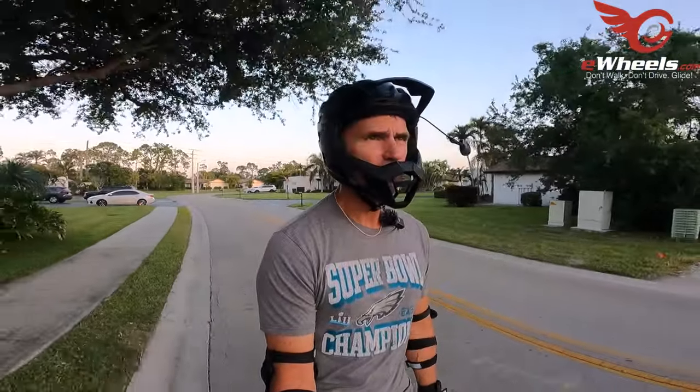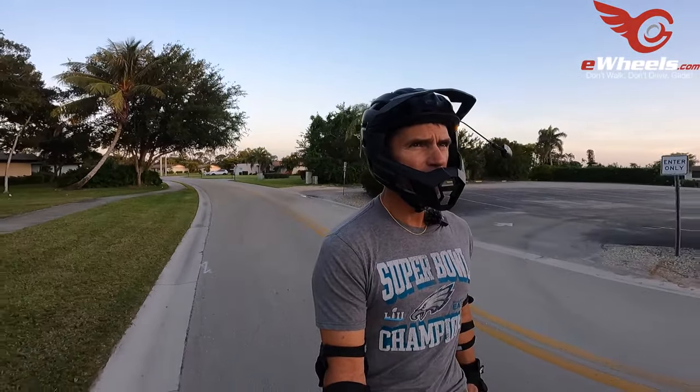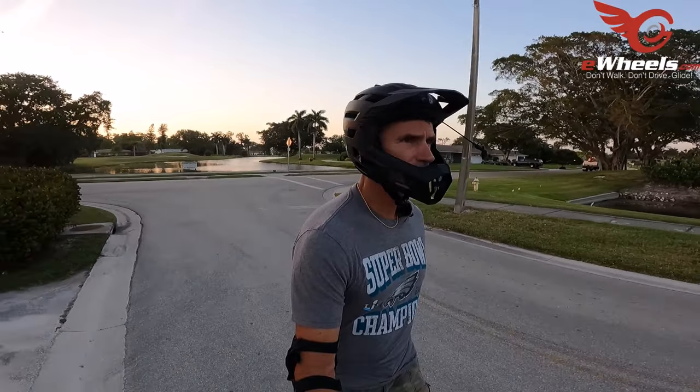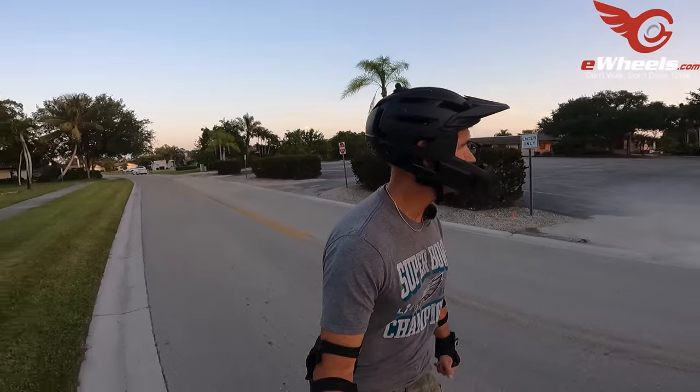This is a hydraulic shock but it has a little air chamber — I think it's for dampening. I didn't check to see how much pressure is in there, so I might need to add some. I think you're only supposed to put between 50 and 100 pounds of pressure in there, not a lot.